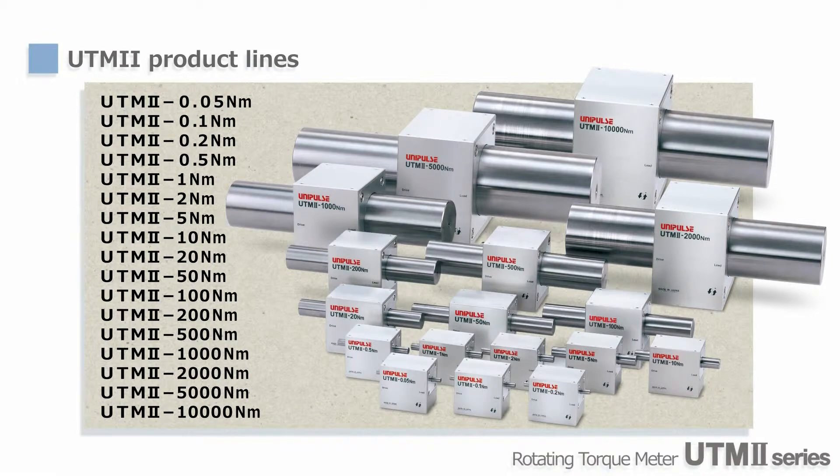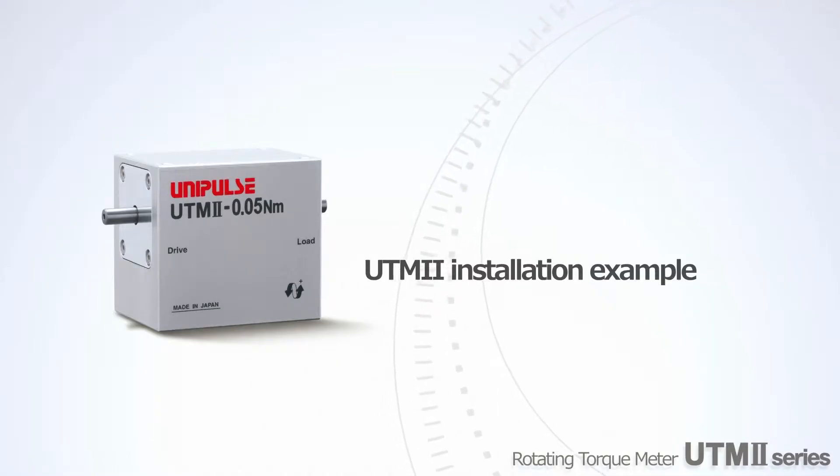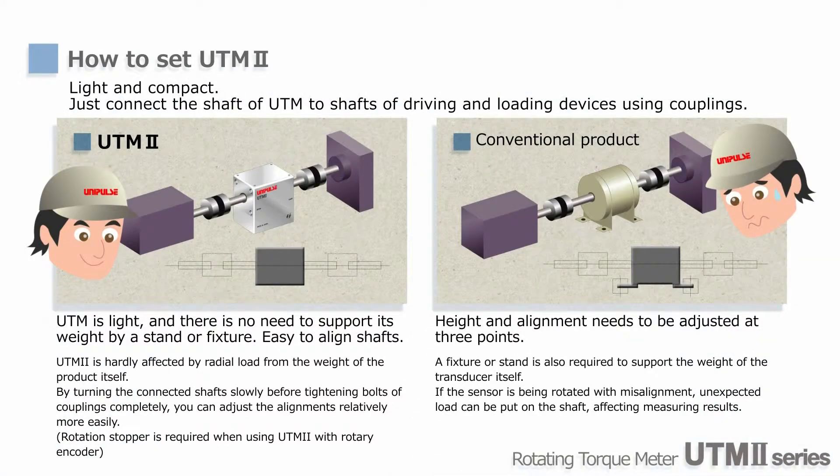As an option, you can add a key groove or rotary encoder as well. Next, we'll explain mounting arrangements of UTM-2. Since the weight of UTM-2 is very light, you need couplings only, and there is no need to mount on a fixture or stand to support the weight.